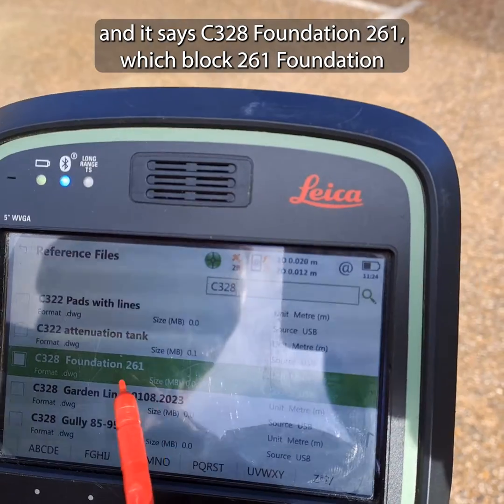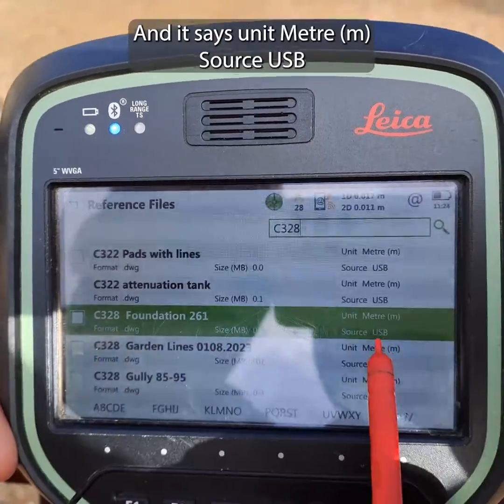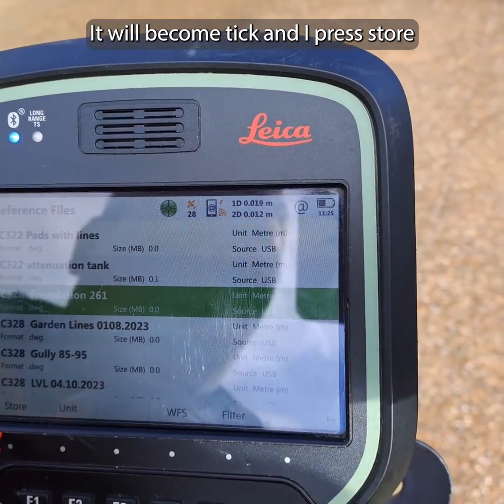It shows C328 Foundation 261, which is the foundation job. It says format DWG, units meters, source USB. I click on that to highlight it — it becomes thick — and then I press 'Store'.